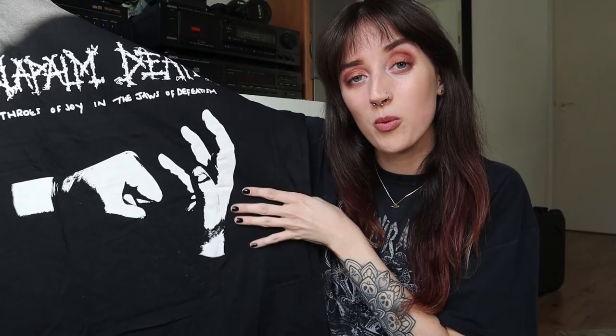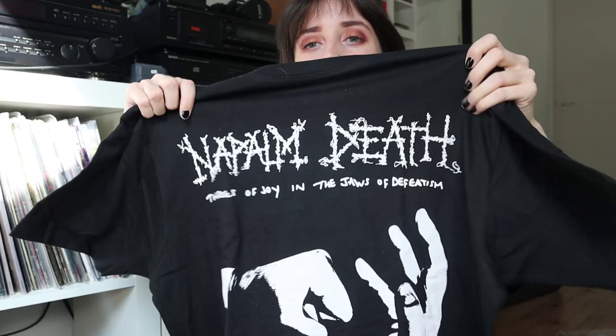Then we have one more t-shirt, the very last one. Yes, I already thought so — this is Napalm Death, also from the new album. This one doesn't have the album artwork but it's very nice. I'm gonna wear this tomorrow!